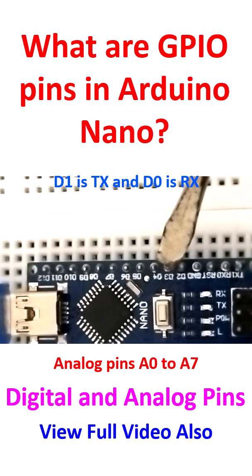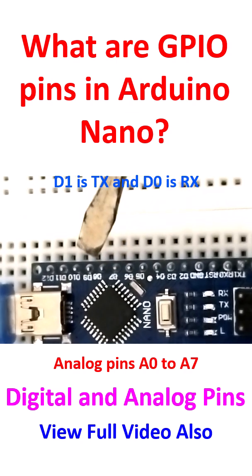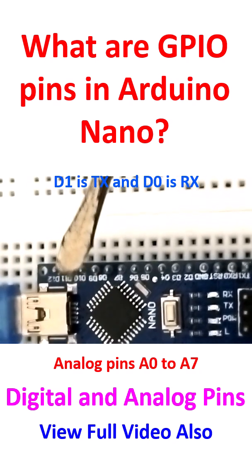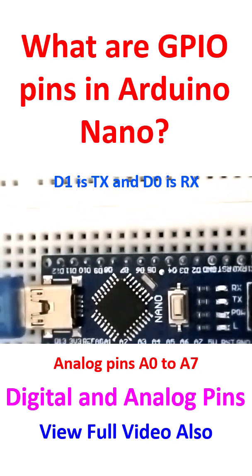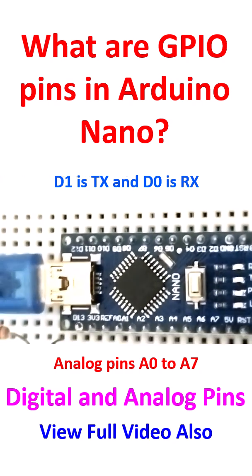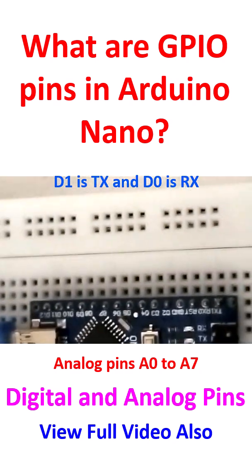The digital pins are D2, D3, D4, D5, D6, D7, D8, D9, D10, D11, D12 — they are all digital pins. And D13 is on the opposite side.